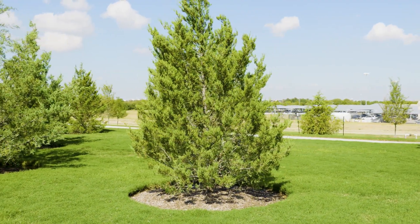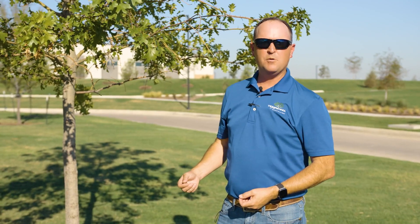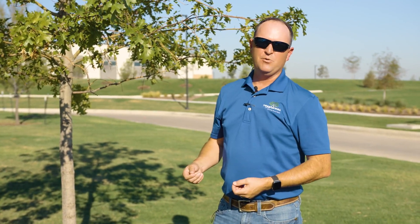One final caveat about using bark sprays on trees is that it shouldn't be done if we're expecting rain within 24 hours, or if you have irrigation running on the tree.